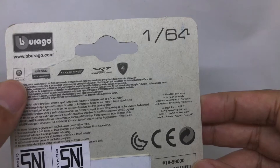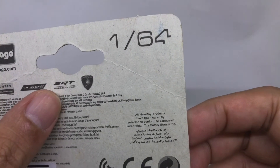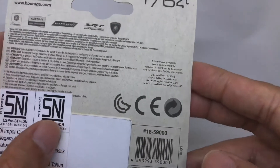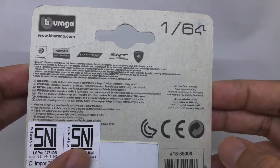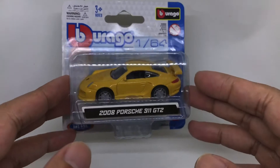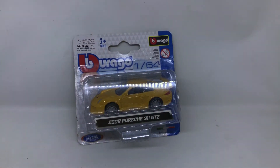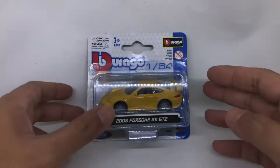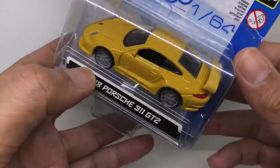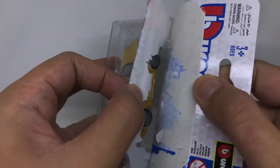On the back of the car you can see there's a false figure here — this is a Dodge SRT official license product — but it's a Lamborghini. There's no Porsche logo. Okay, let's try unboxing this Bburago Porsche.